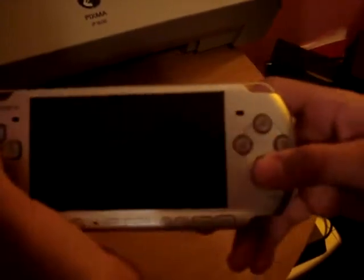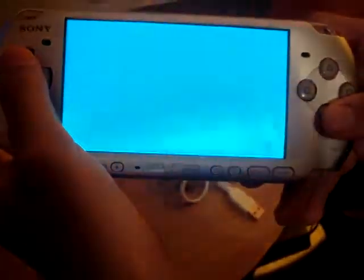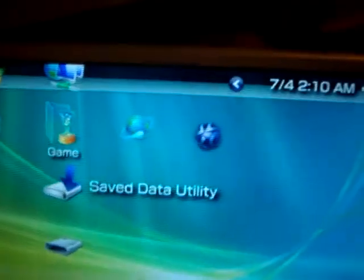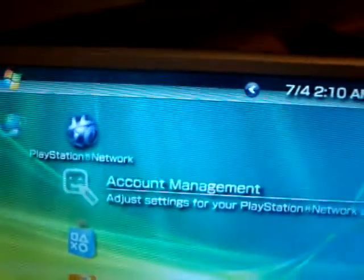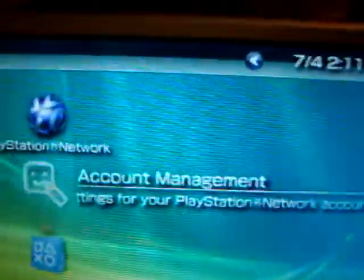When you update your system, it is going to have PlayStation Network, PlayStation Store, Information Board, and Account Management.